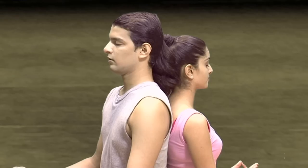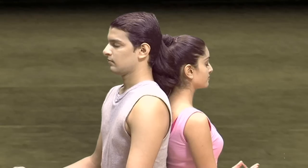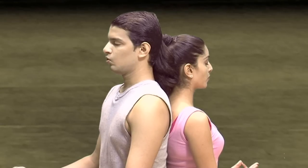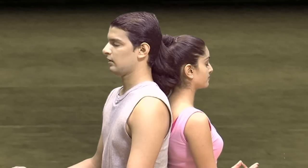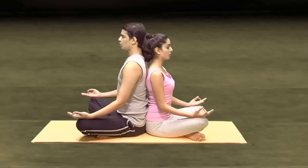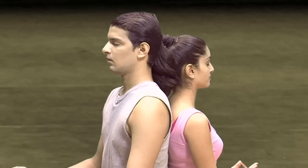And then we start with 3 Omkaras — the sound of A, O, and M. So, for the first, take a deep breath in. [Chanting: Aaaaah...] Once again, inhale. [Chanting: Aaaaah...] One more time, inhale. [Chanting: Aaaaah...]